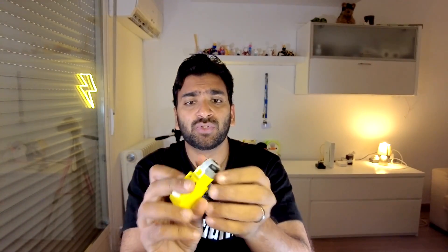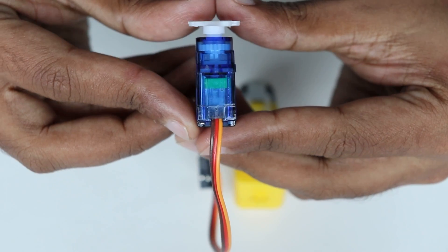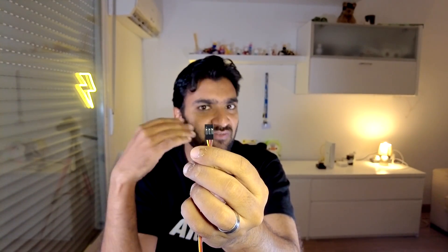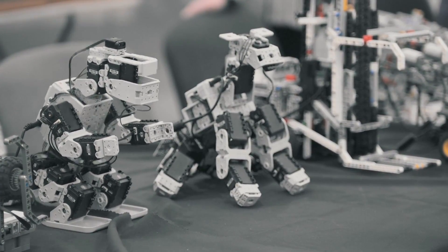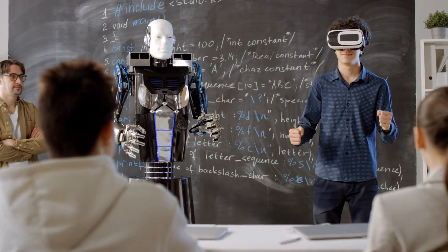Another difference is that, unlike a DC motor which has two terminals — terminal A and terminal B — for supplying power and controlling it, a servo motor has three terminals: one for ground, one for input power (usually 5 volts), and another terminal where we connect the control signal. This signal determines the angle of rotation and the angle with which the attached object moves.